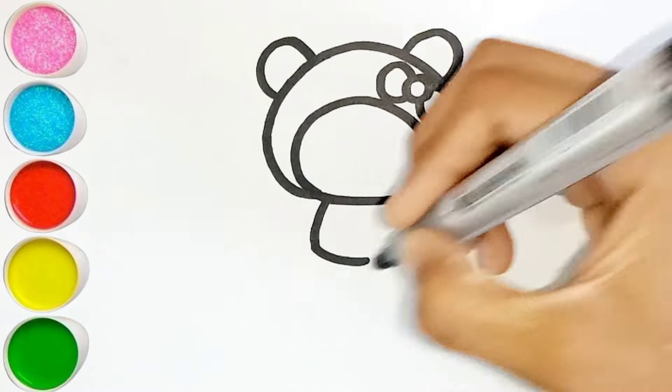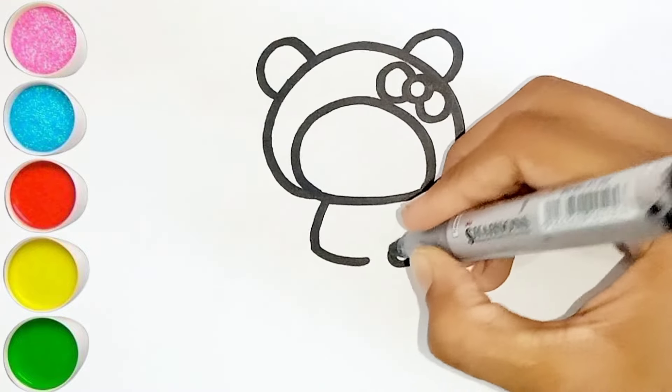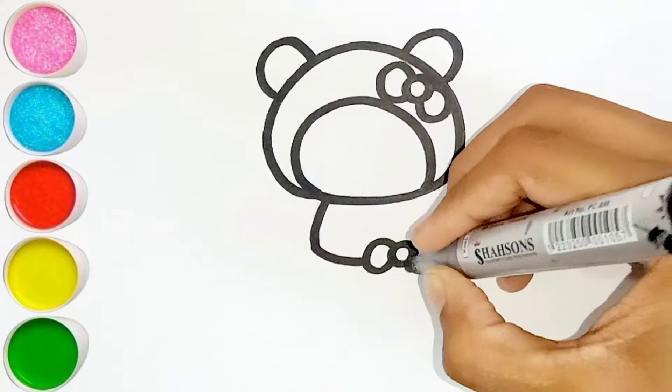A, B, C, D, E, F, G, H, I, J, K, L, M, N, O, P, Q